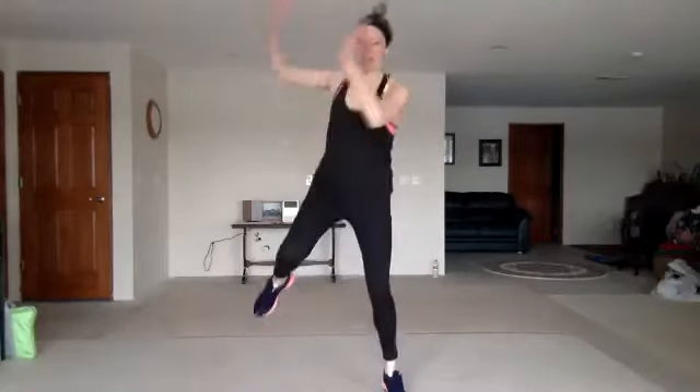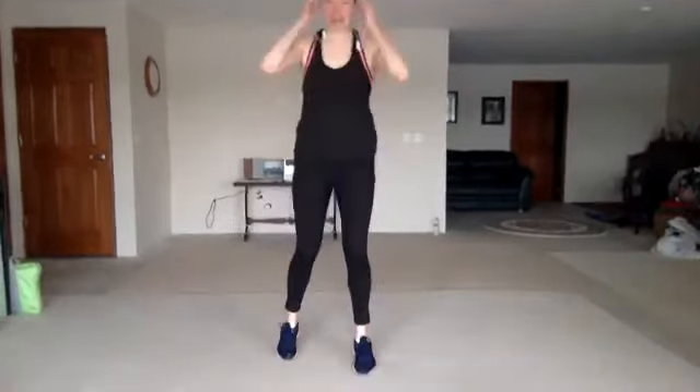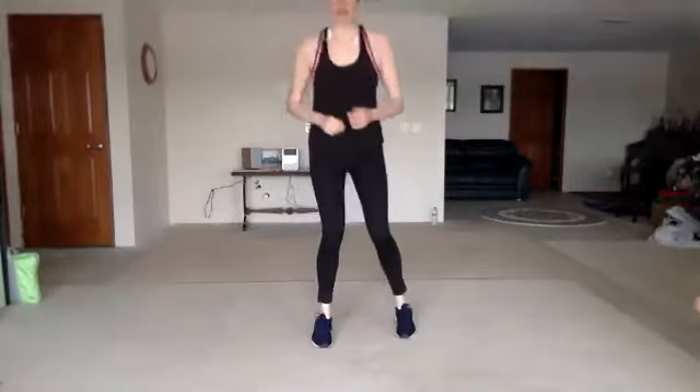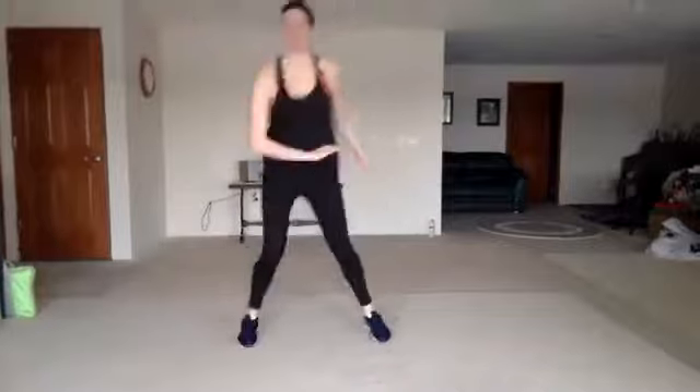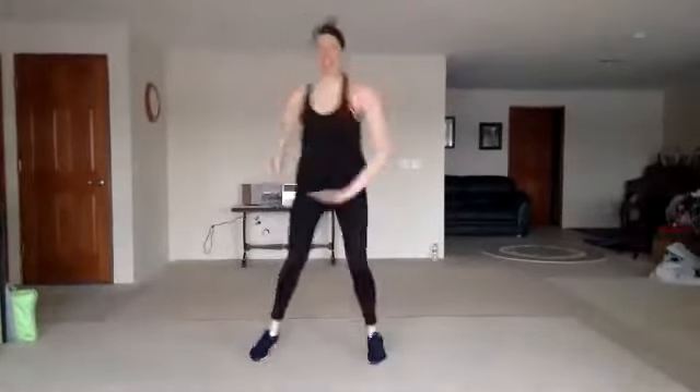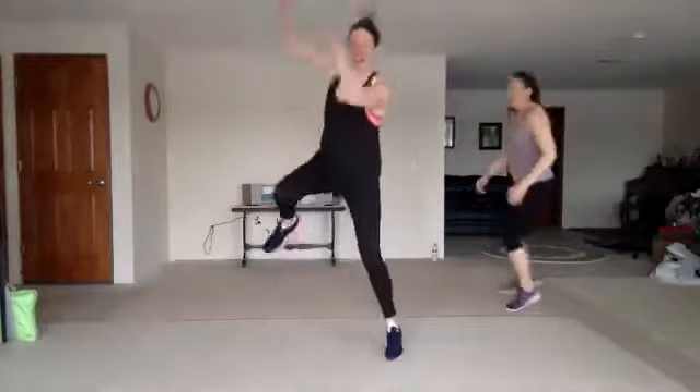All right, get ready. We have that first hit — it's a fire throw, off this leg, over those shoulders. Here we go. Stay here. Make it dramatic.